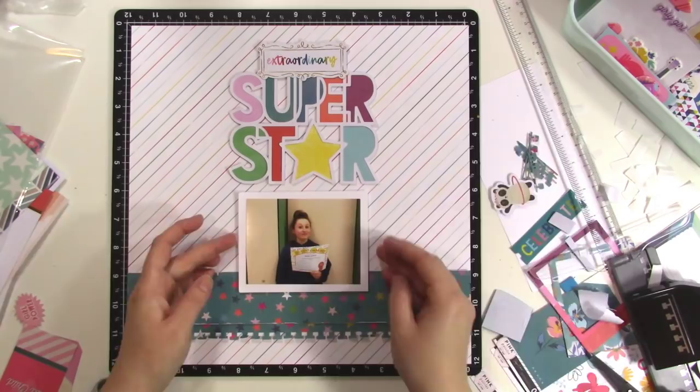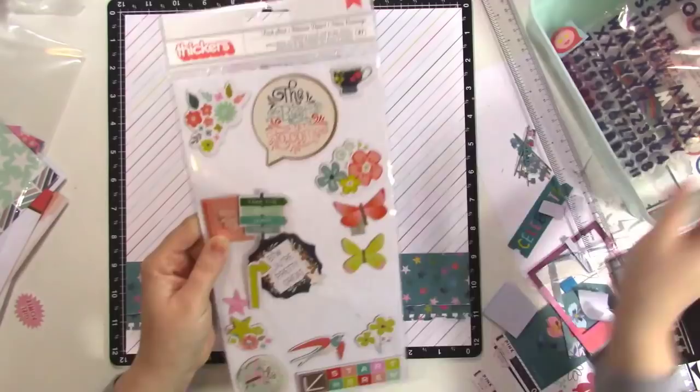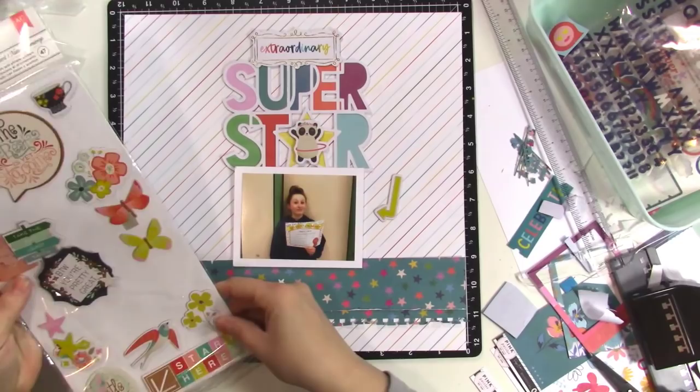If I wanted to, I can overlay the photo a little bit on the title, and so I do that slightly. Superstar rests perfectly underneath it because the foam is just slightly thinner. Now I'm going through some of my embellishments trying to decide what I want to do for embellishment on this page. I know I want to keep it pretty simple.